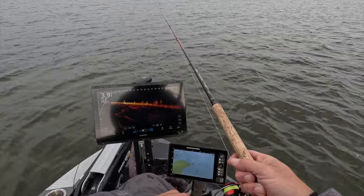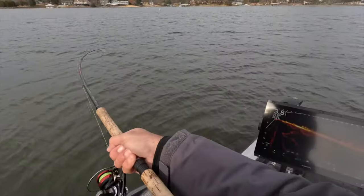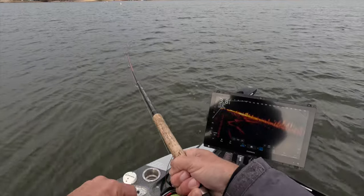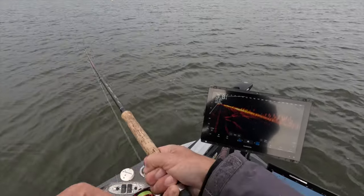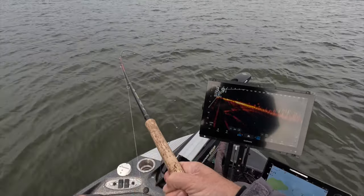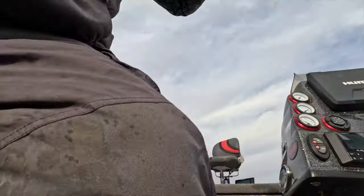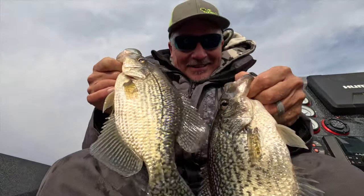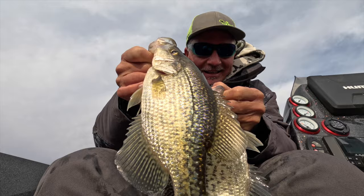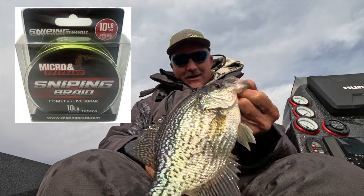I turn off my trolling motor 100 percent so I can't accidentally put the props on them. Oh baby, come on — that's gotta be a good fish, boy! Oh, slab! Check them out — there's that pig from earlier, and we've got another one in there that's probably almost the same size. This guy is a solid one. We'll still take a picture with this guy. Check out that new Comet from Sniping Braid — it's freaking awesome!